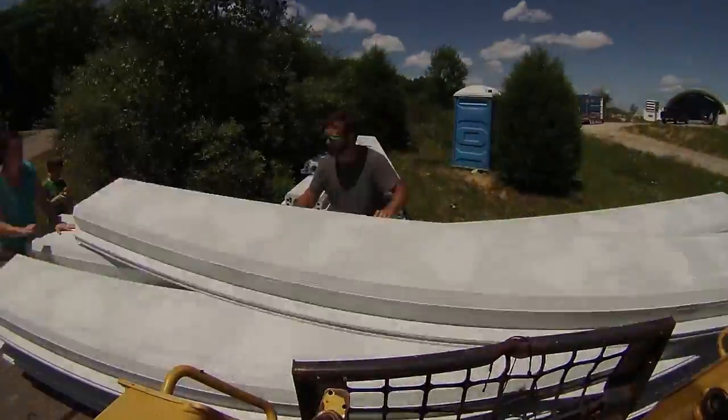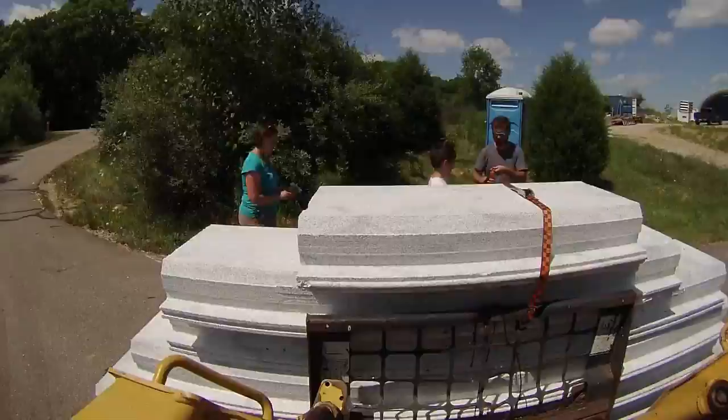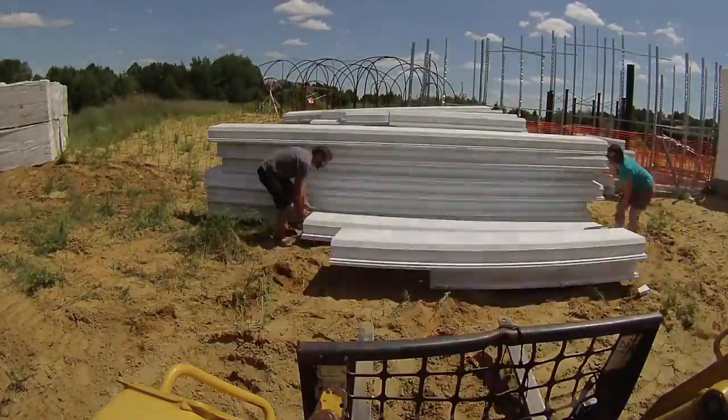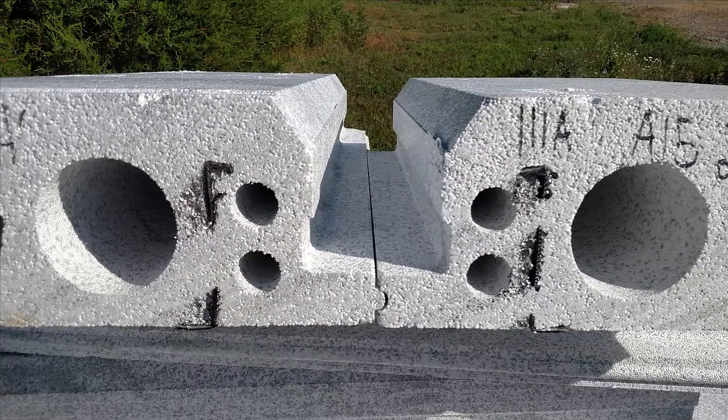A little while later, Sherry and Michael also arrived to help. We ended up with quite a large stack of materials that ended up sitting there for three months while I tried to get the crew out to install it. Just for fun, here are two of the pieces put together — you can see the ends of the steel reinforcement that runs the length of the planks.